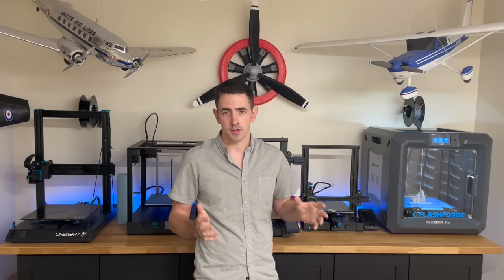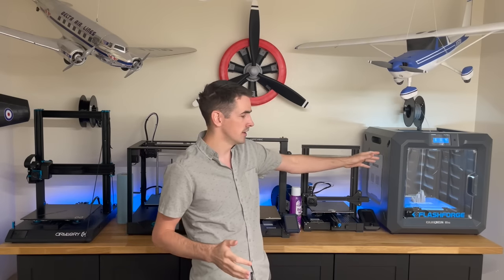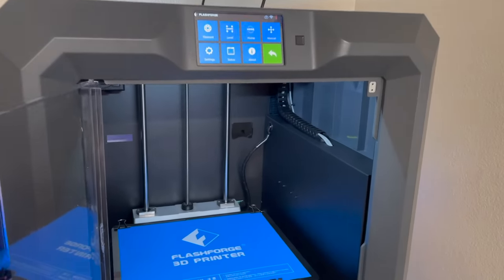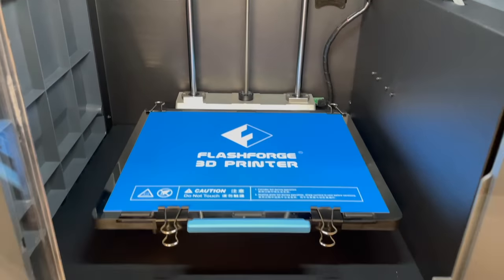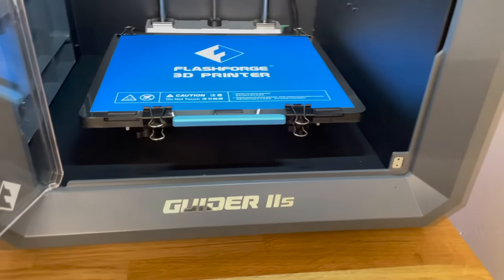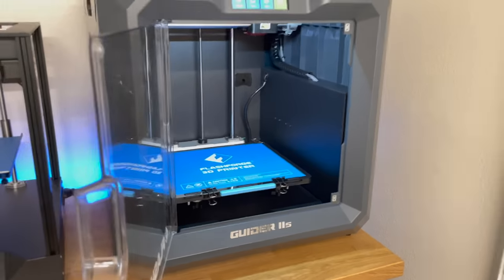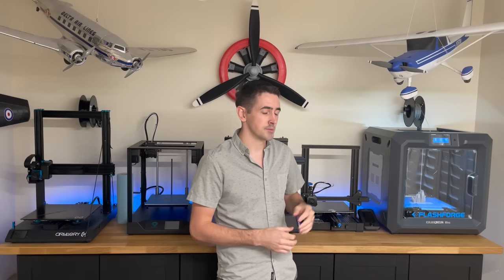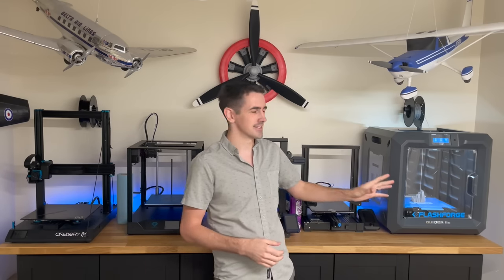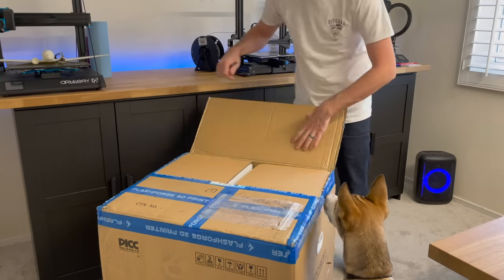For the printing process for the Shark Arrow, it came out really easy for me, and one of the biggest reasons was because I got to try out this new Guider 2 from FlashForge — they sent me this printer. This printer is on a little different level than the rest of the printers I've done on my channel. This is more of a commercial-level printer with a higher price point, but it is amazing.